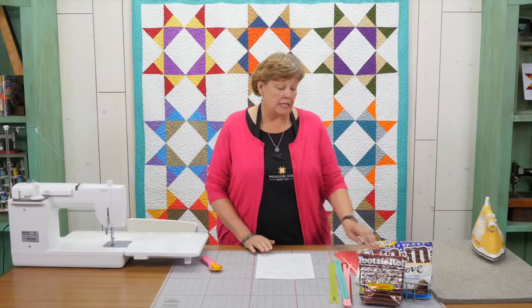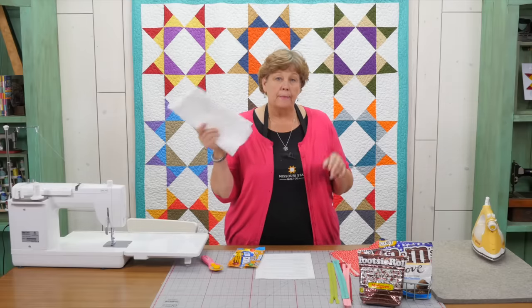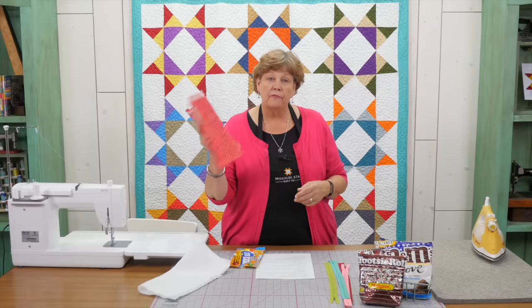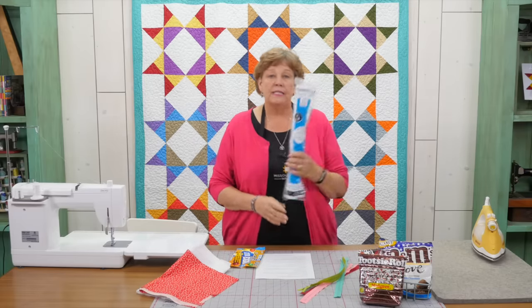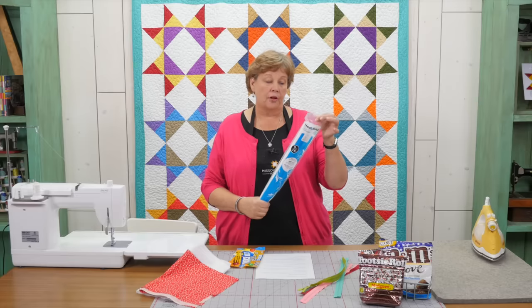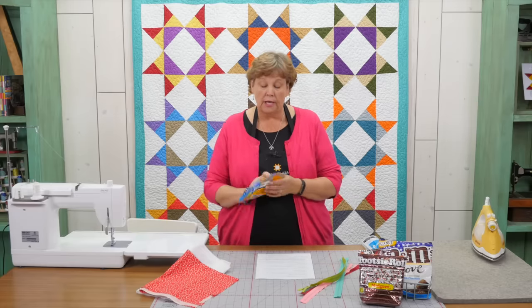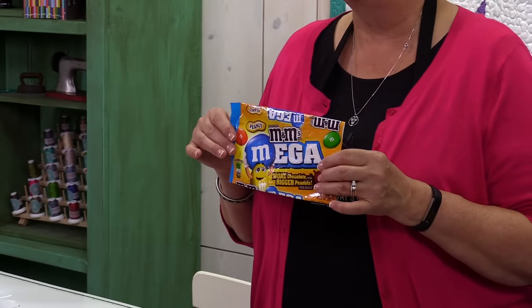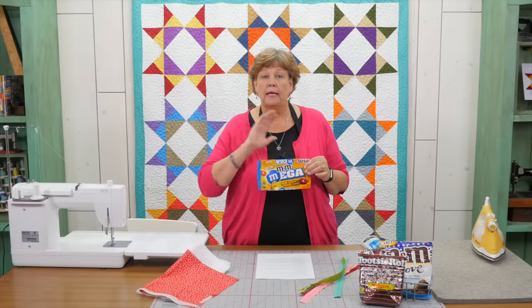To make this, what you're going to need is a candy bag, a scrap of batting, a scrap of backing material, a zipper, and you're going to need some of this iron-on vinyl — this Heat and Bond iron-on vinyl. This is so fun because once you realize that if you iron vinyl onto a candy wrapper, you are going to be able to make anything into a bag or a pouch.